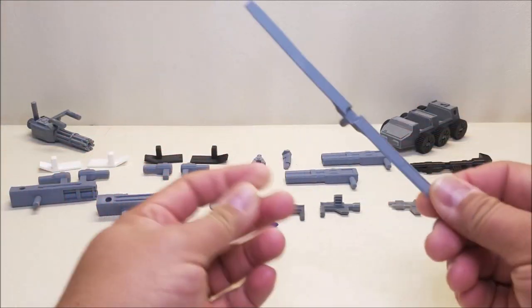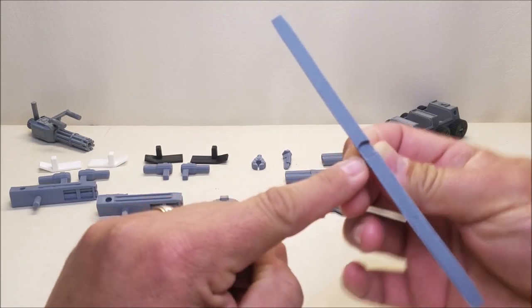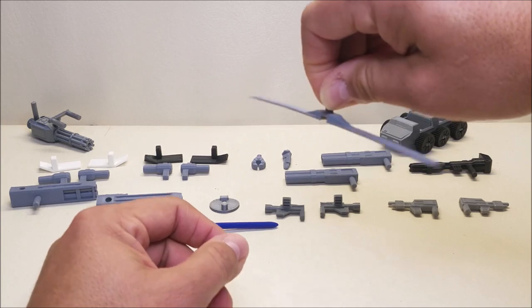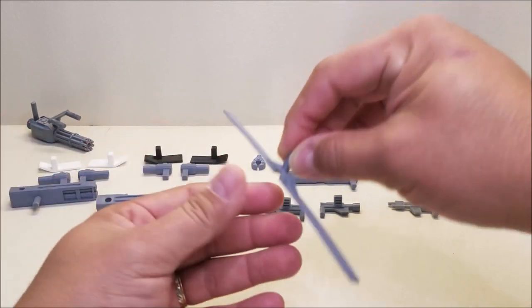The next piece we've got is a rotor staff for Siege Spinister, and this is pretty neat because the way it's printed it'll fit right over the blade of the existing vehicle mode blade. So it actually gives Spinister four blades instead of two, which is really neat.